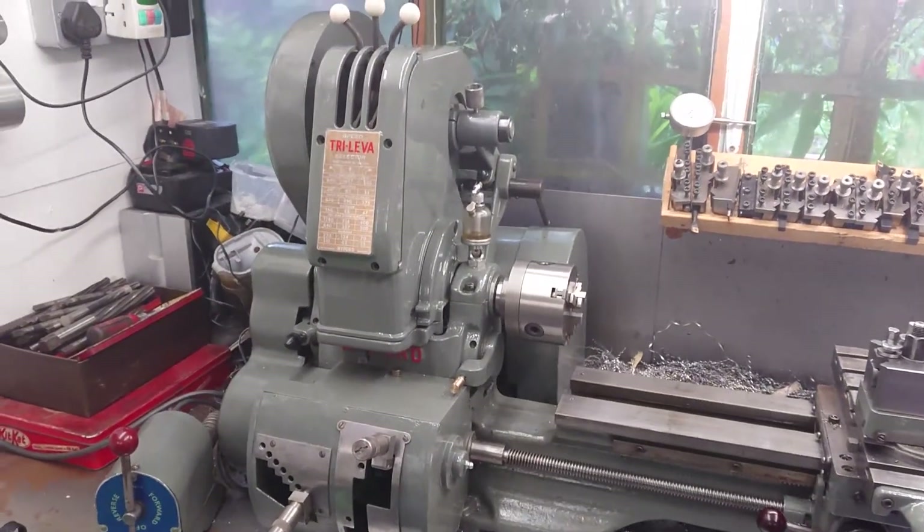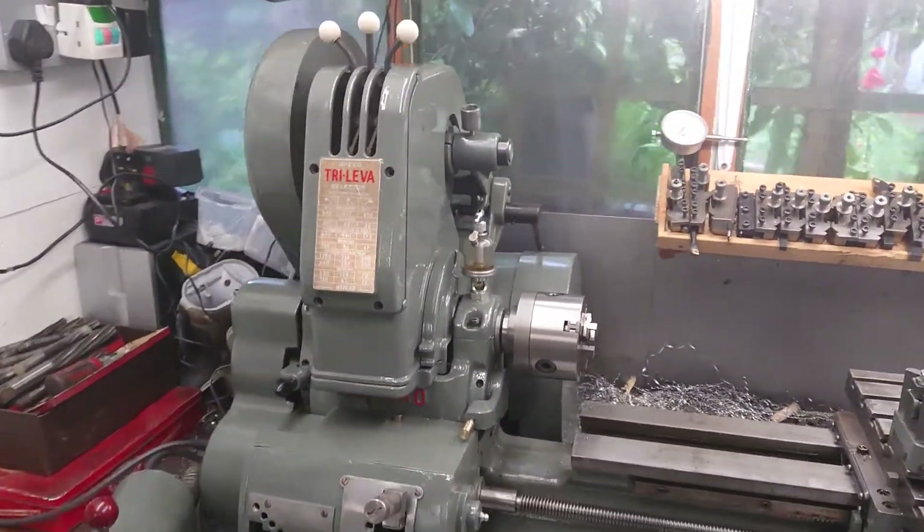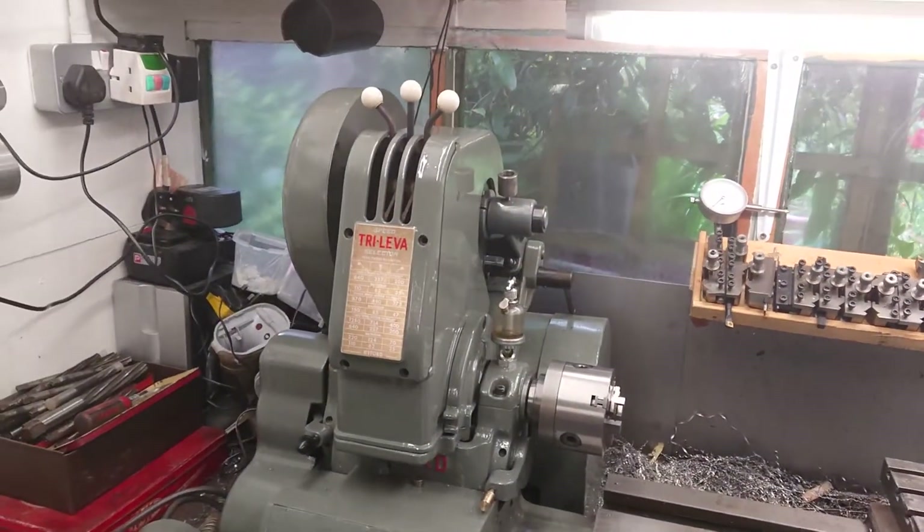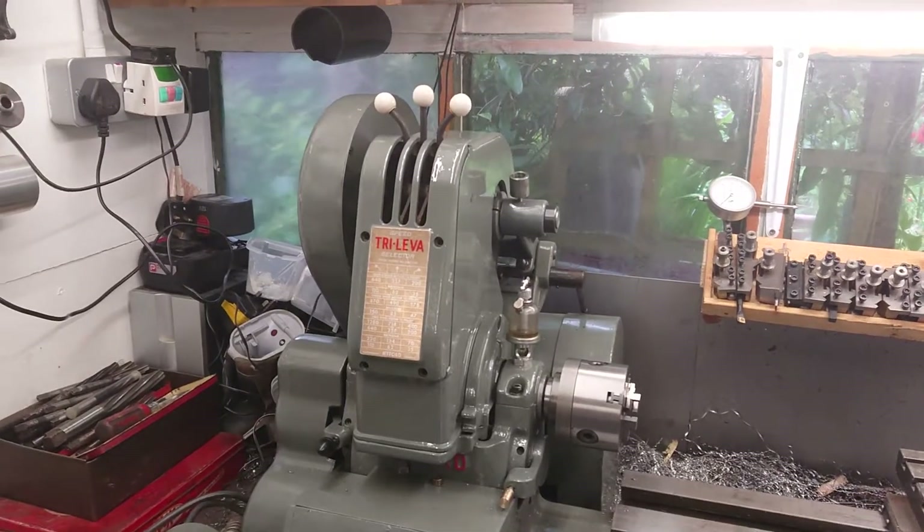Good evening everybody, as promised a quick video on the tri-lever. I'll take the covers off, show you what's inside, and hopefully we'll all be none the wiser.